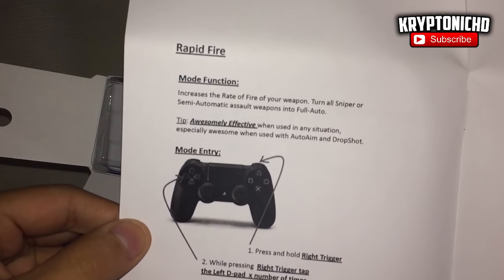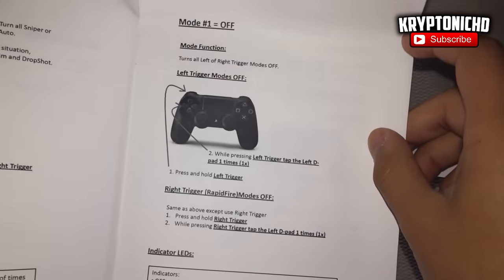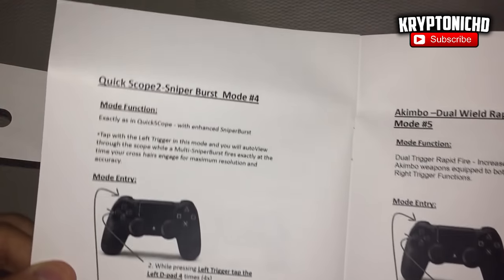A modded controller is usually from $120 to $150, and for this modded controller to be under $110 — that's just crazy. This is a great opportunity for people interested in getting a controller that gives you rapid fire and the ability to quick scope and everything like that.